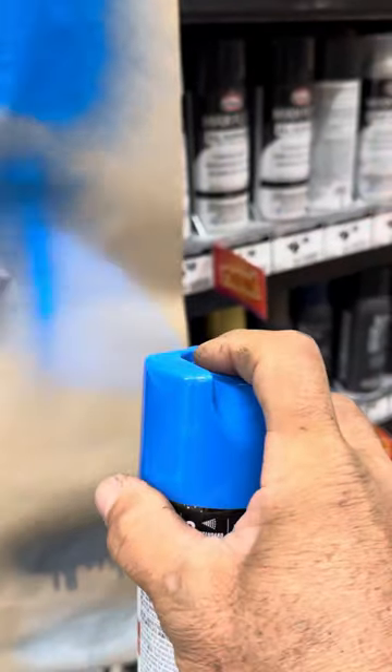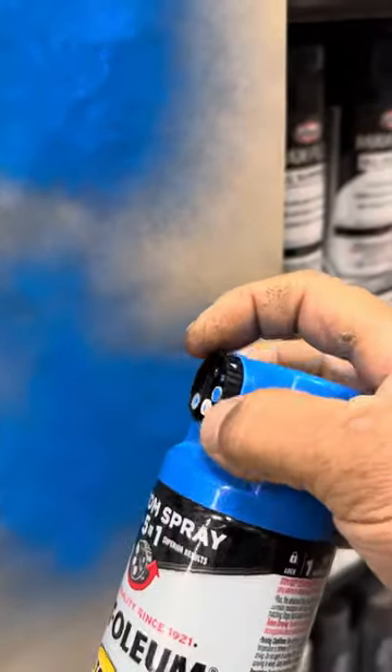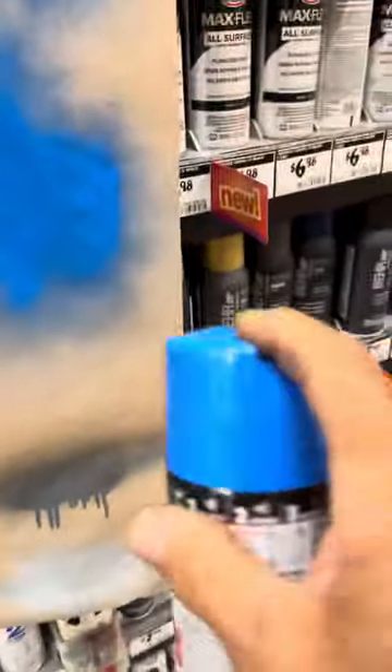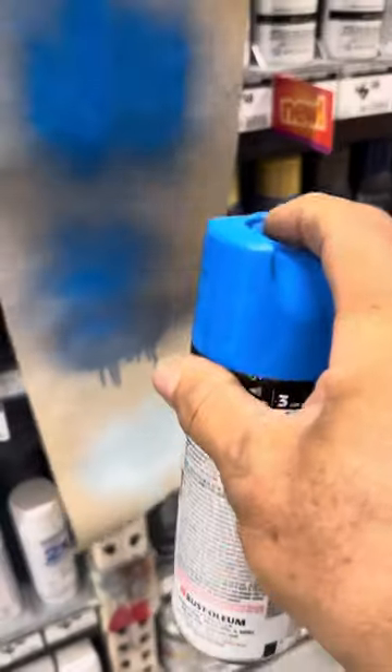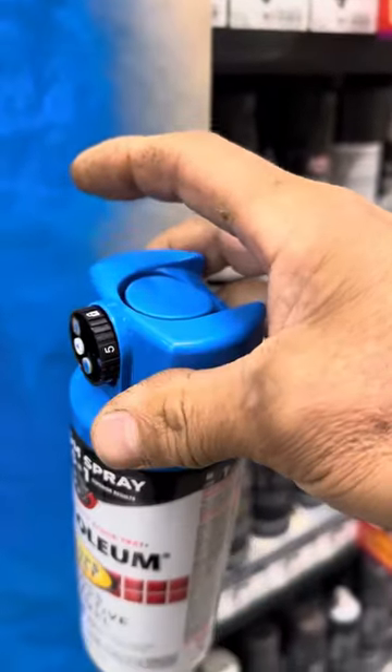Now let's do four — so that's the vertical. And now let's do five. And the last one is lock.